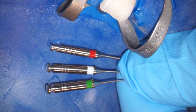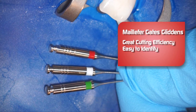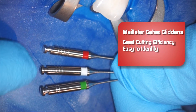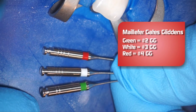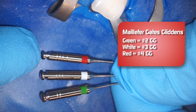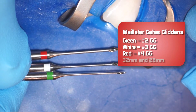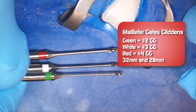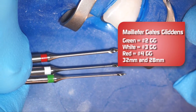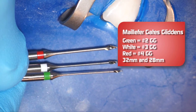Now we're going to introduce Gates Glidden burrs into the tooth here. We're going to be using the Dent Supply MyFair Gates Glidden burrs, and what I really like about these burrs is their cutting efficiency. They're very easy to identify — we have our markings at two, three, and four, and that lets us know the size, so even though it's in your slow speed latch attachment, you can still see the color and know what size Gates Glidden you have. We are going to use the 32 millimeter length Gates Glidden in this tooth because our measurement is 23 and a half millimeters, and I want to be able to use the full length of the Gates Glidden. They also come in 28 millimeter length for shorter teeth, but for this tooth, the 32 millimeter is appropriate.